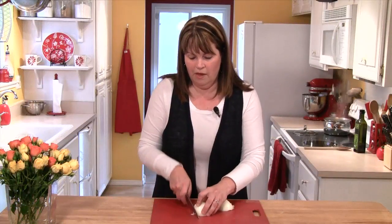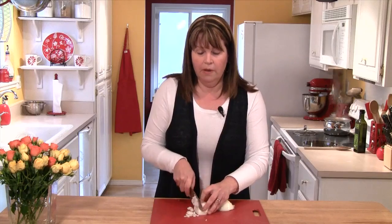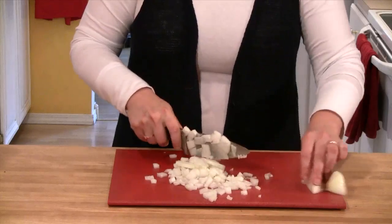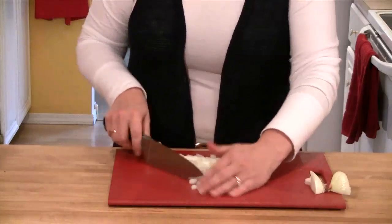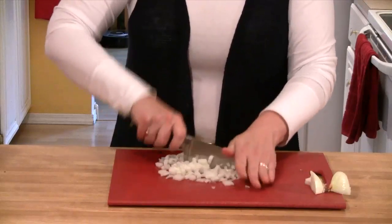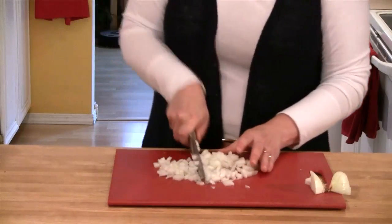We're going to start by getting some onion chopped up. I have a small onion, and I'm going to chop it up until it's really fine. I start by running my knife through it once, and then I gather the onion together and just start running my blade through it, breaking those pieces up finer and finer.